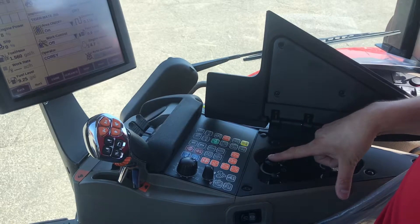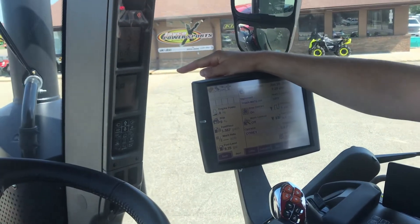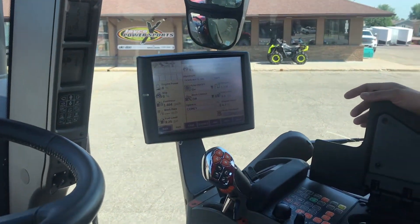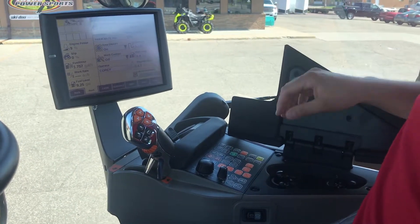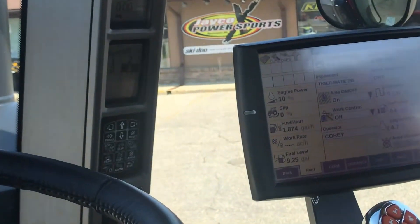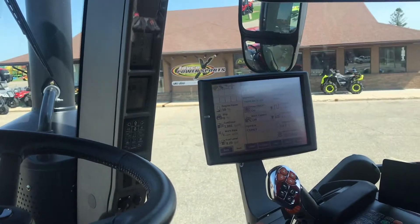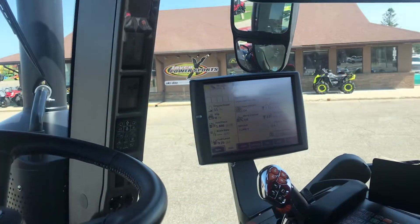By pressing that button down once, on the A-post you'll see your remotes 1, 2, 3, 4, and remotes up to 6 if you have 6 remotes on the tractor. By pressing that timer button, you can then adjust what remote you want to look at on the A-post by just turning the dial. Whatever one you select is the one that the box is highlighted in black.